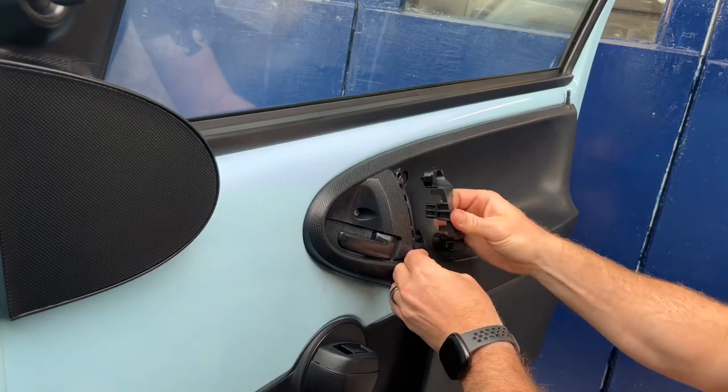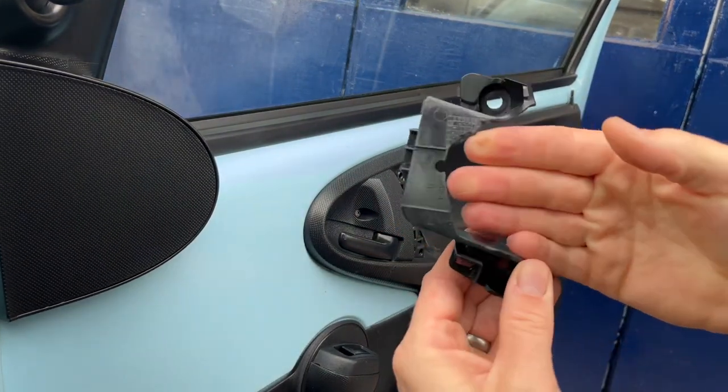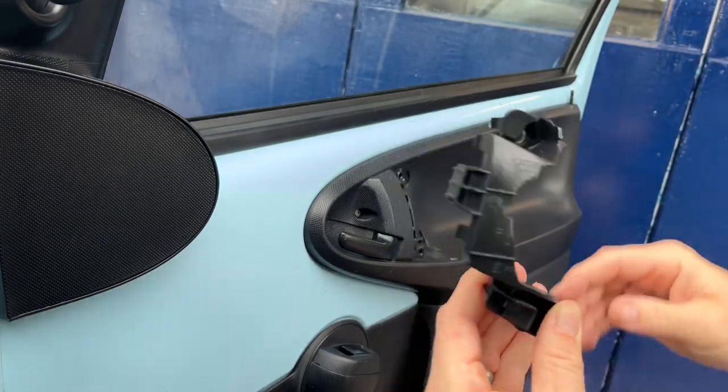Firstly we'll just unscrew the screws — top and bottom — and then this piece just unclips. Really simple. Obviously it's a common thing; it's just not strong enough there where you put your hand in, and over time they do just break away.